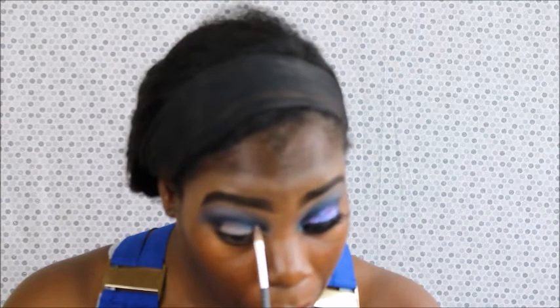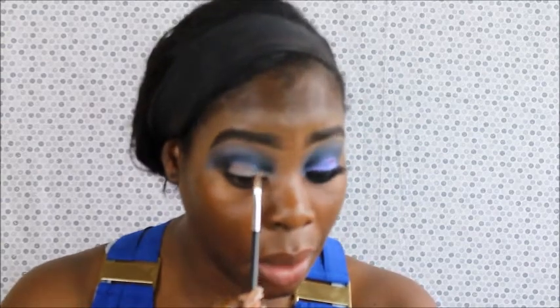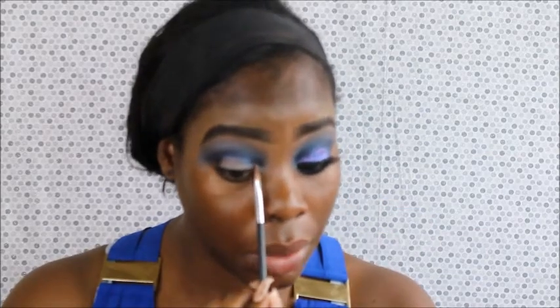Now for the glitter. What I'm using is my NYX Multitasker Mixing Medium. I'm using that kind of like a glue because what it does is it helps your colors not get mixed up and it helps with fallout. I'm taking it on my flat brush and I'm going to put it everywhere, pretty much following that black line I made. You can see glitter already because I used this for the other eye, but that's okay.